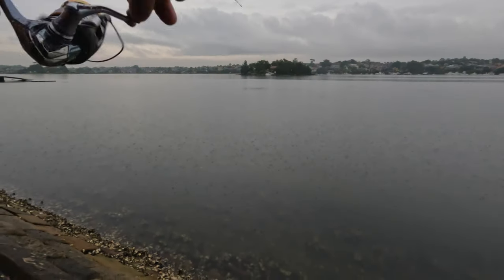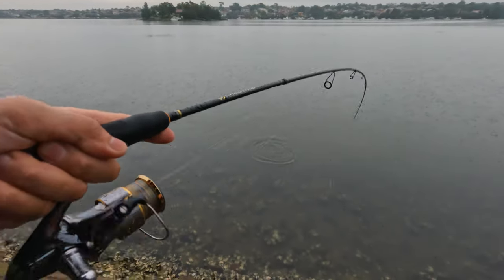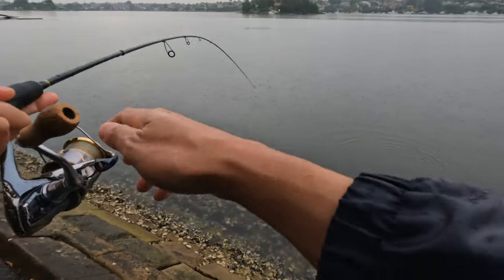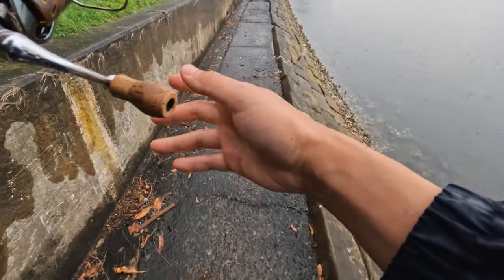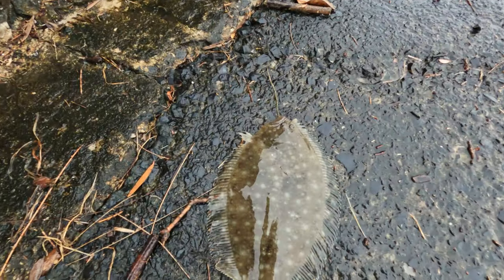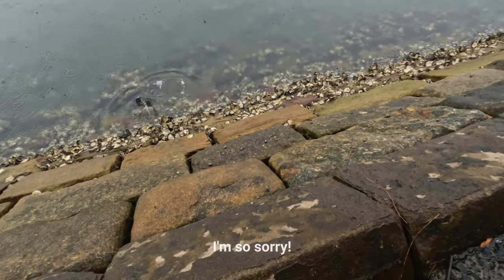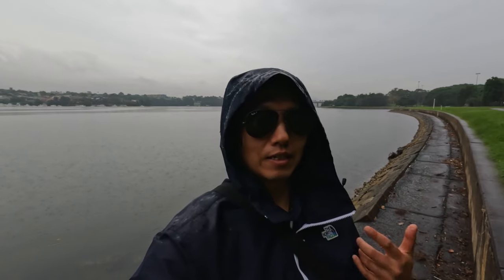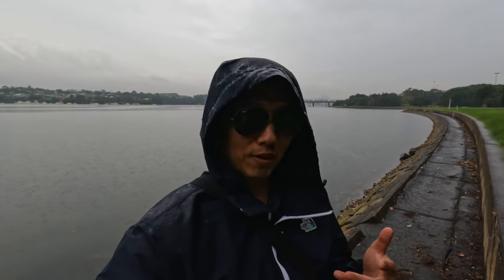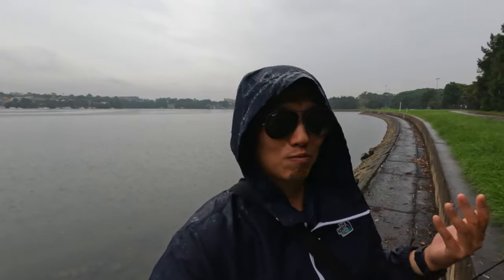I'm on — it's a flathead... no, it's a flounder! Wow, okay. I wasn't expecting to catch a flounder. I feel so bad for it because it fell off and I didn't have my lip grip, so I couldn't release it properly. But it looked like it swam away really well, so I'll assume it's okay.